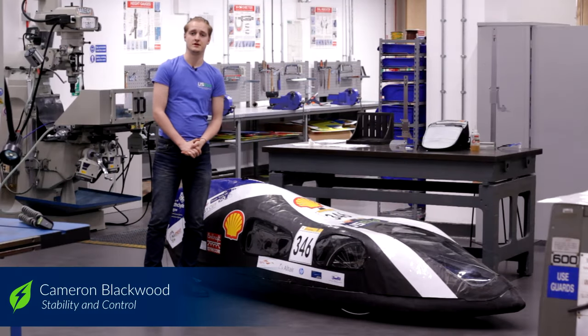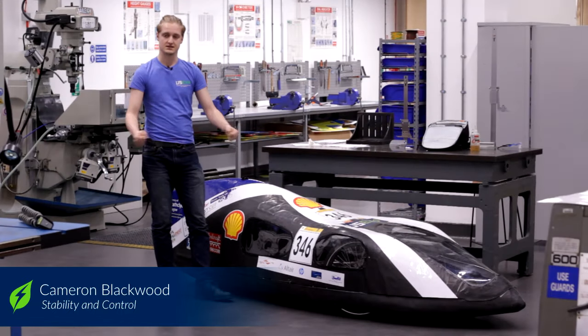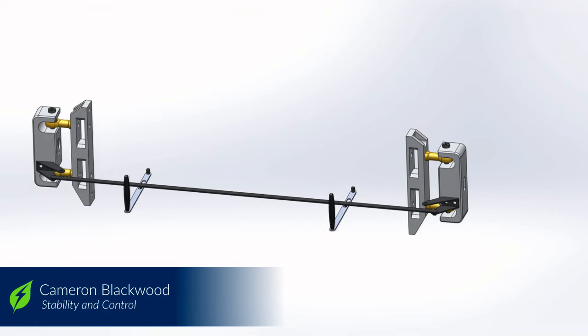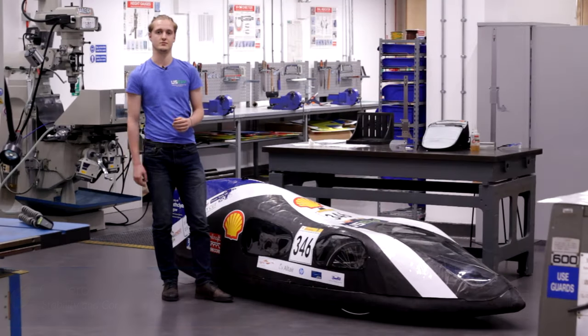Last year's steering design was bulky but effective. This year to improve it we have moved it to the side so that it's less intrusive and we've also made some efforts to reduce the weight. Ahead of 2020 requirements we have decided to incorporate a pedal system into the brakes.